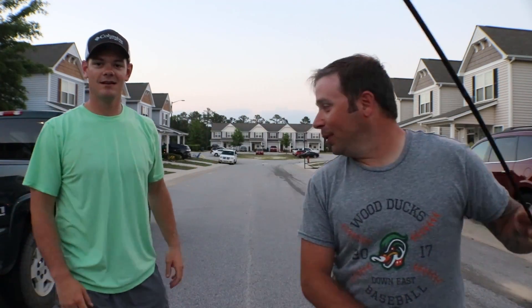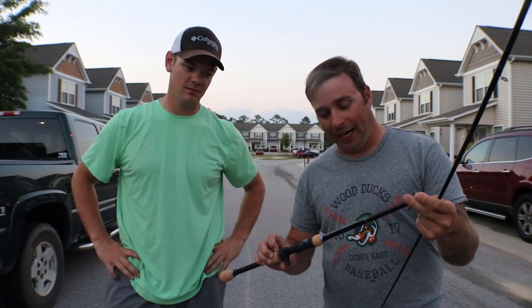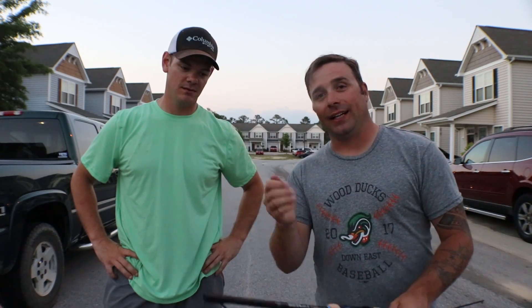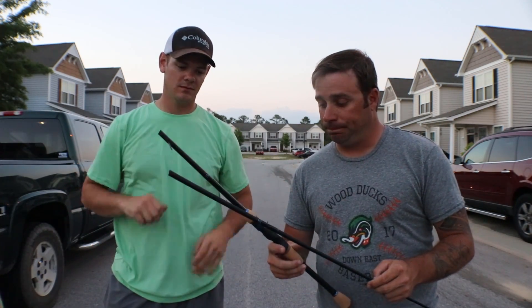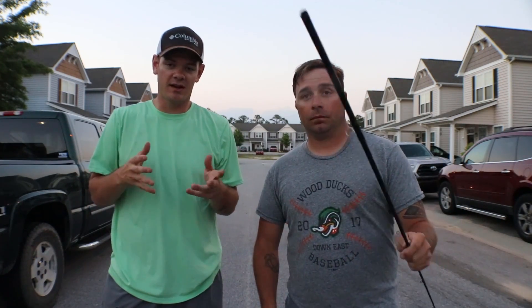The pole broke in five different places — this is the second time I've broken this pole. It's a good pole; I use this one for frogs because it's light and gives a little bit of action. But like we said at the beginning of the video, it was already broken, so it was literally going to sit in our garage. On a good note, I did break this pole on the tip on a fish, and no questions asked, SixGill replaced it — their warranty and customer service is on point.